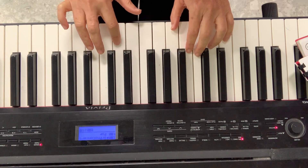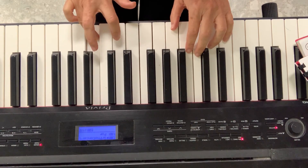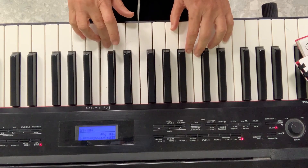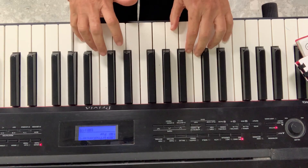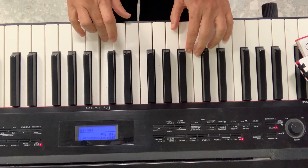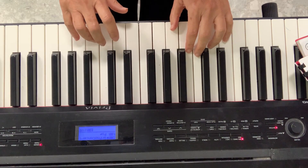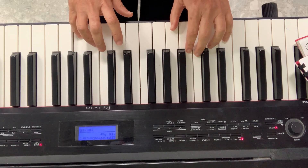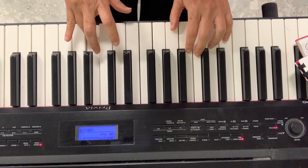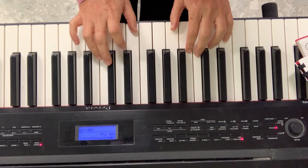Then I start on D, I do the same pattern. This one is the third. Then I start on E, I skip to G. Skipping to G is hard — please don't do this. And then I just do a G to rest. Then I do it backwards. Then I start on F. Then I start on E. And then I just have a C.